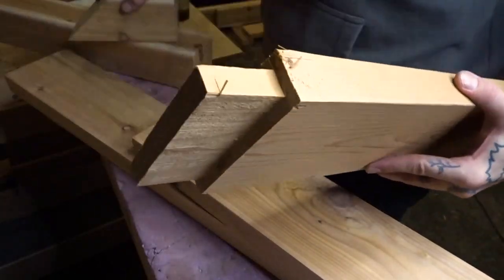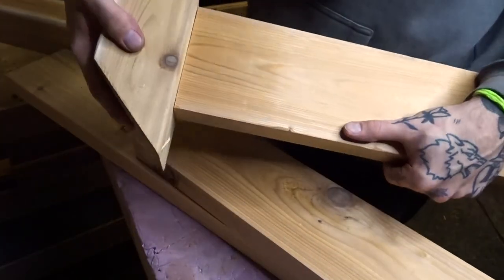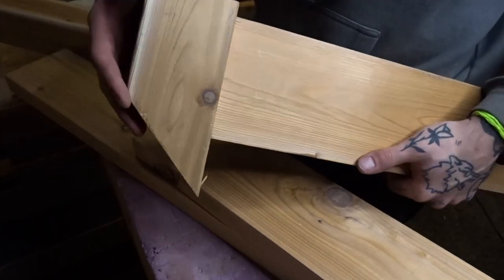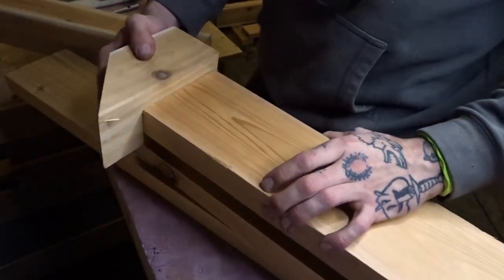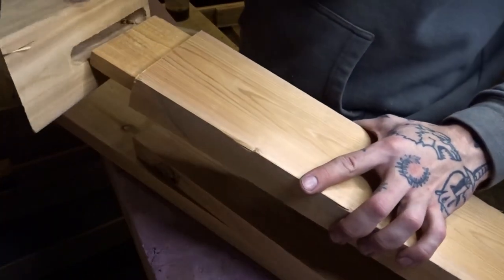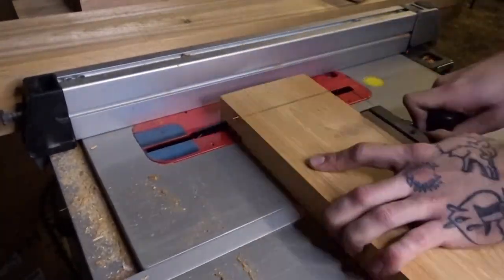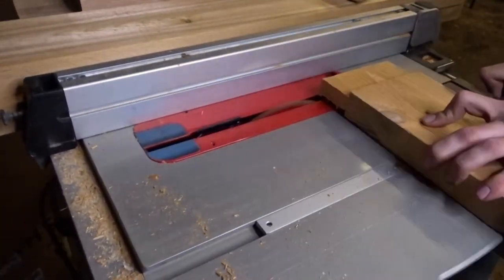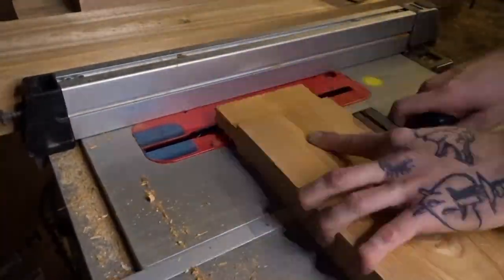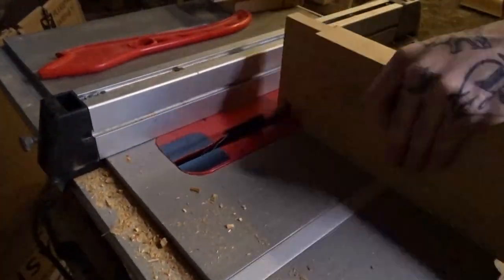I've gone ahead and put together a test joint. It holds fairly well but the real thing is going to be more precise - I just threw this together to see what I was working with and to get the table saw set to the right depth. Now we can get started.